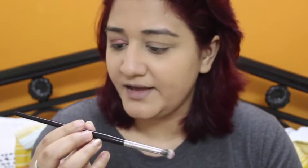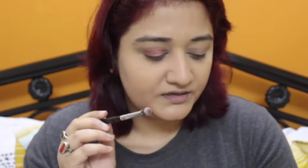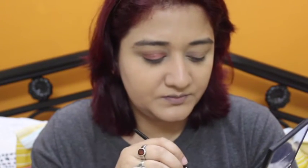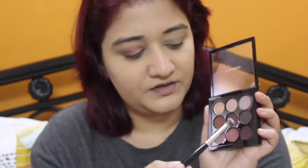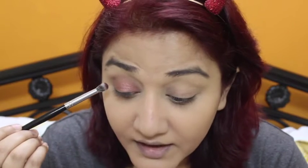Next I'm going to go in with a smaller fluffy brush — this is MAC 203, it's a duo fiber brush. I'm going to pick up this color in the corner, it's a nice purply shade. I'm just going to take it with the brush, tap the excess, and concentrate it in the outer corner of the eye.